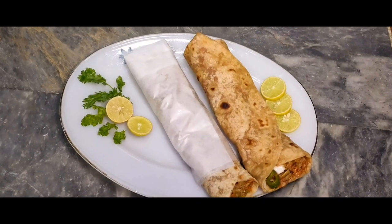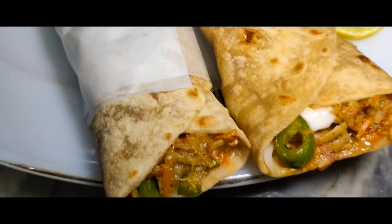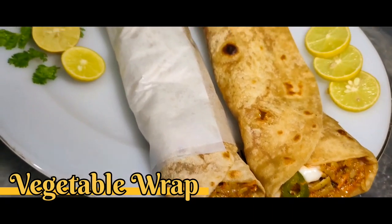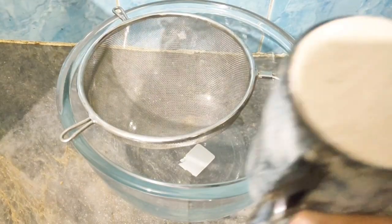Bismillah ar-Rahman ar-Rahim. Assalamualaikum, welcome to Cook 7. Today we are going to make vegetables in the shape of a roll. We can display them and eat them as a vegetable roll.